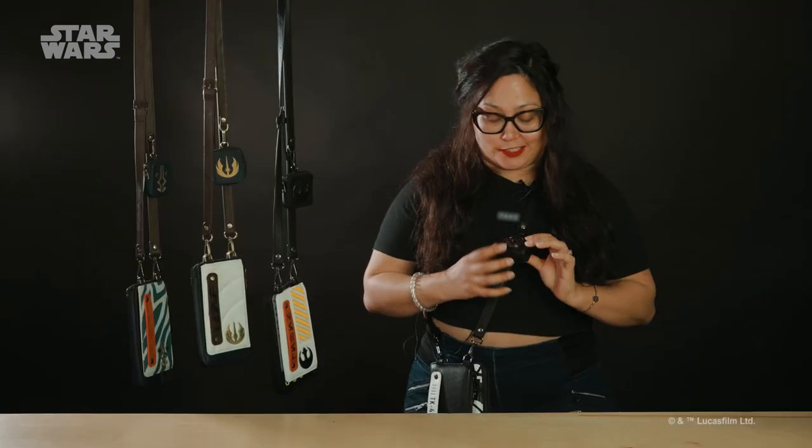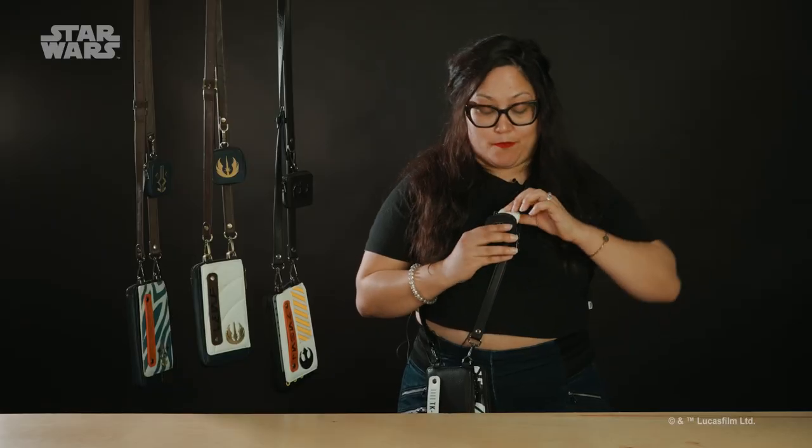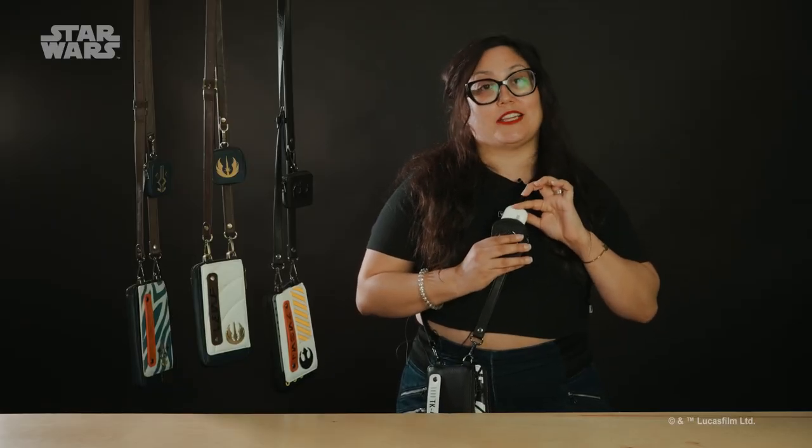The first piece right here is a small little pouch. This guy is very cool because you can actually hold most size wireless earbuds. It's fully detachable so you can clip it onto something else.